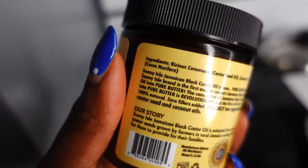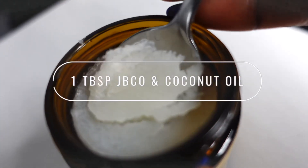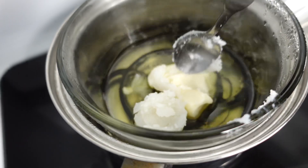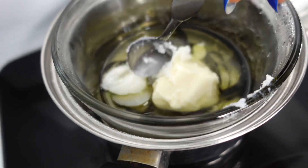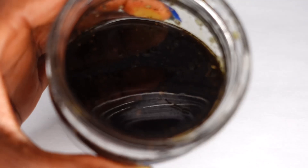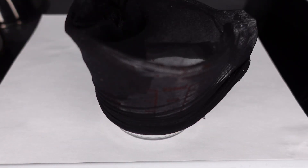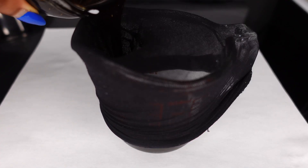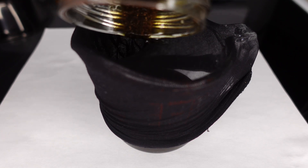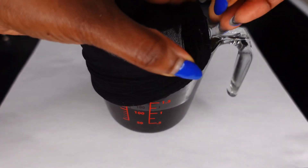I'm using one tablespoon of that. This gets mixed in a double boil method. After one hour you strain the mixture in a glass bowl using a cheesecloth or a stocking cap. I personally prefer to use a stocking cap because I can just toss it away — it's very hard to wash out, trust me.